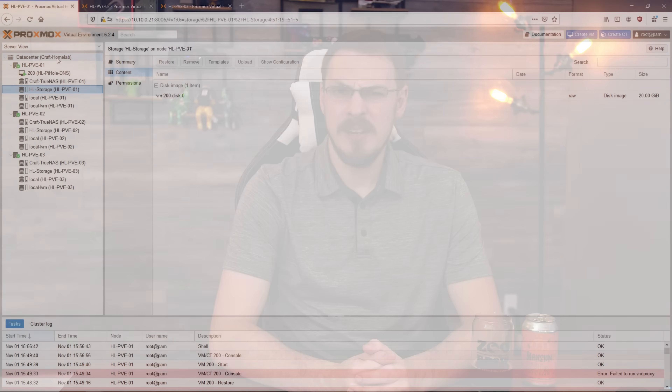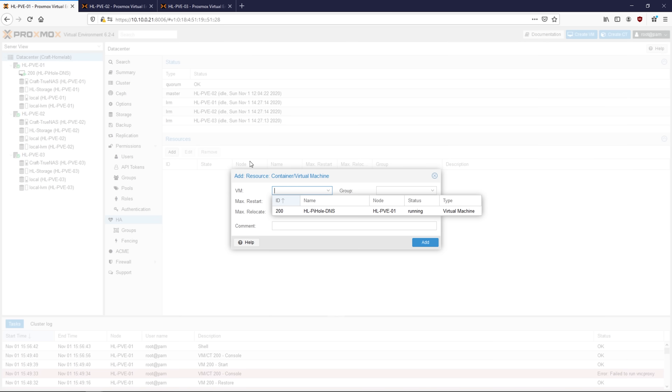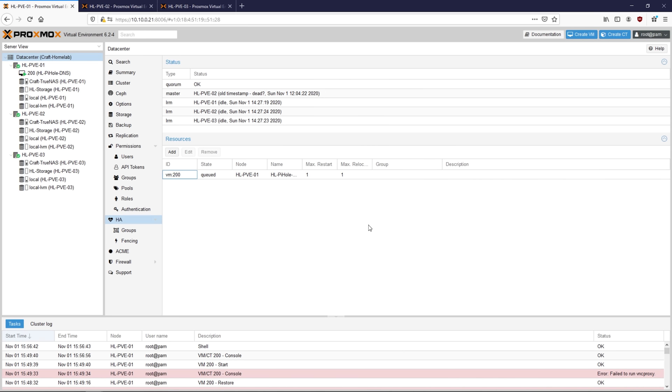Finally, it's time to set up high availability. This will ensure that this virtual machine is running on one server at all times. If the cluster detects that a node has shut down or is otherwise unavailable, the virtual machine will be migrated to another node and automatically booted up. The data in that virtual machine will only be current to the last replication point, unless you're running some kind of a shared storage system. To set up high availability, go to the Data Center, click on HA, and under Resources click on Add. Select the virtual machine you'd like to monitor — in my case VM number 200, which is Pi-hole. Leave everything at the defaults and click on Add. In that menu, you should see that VM 200 is now being monitored, and you can see which node it is currently being run on.